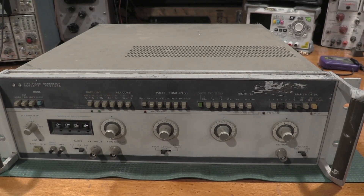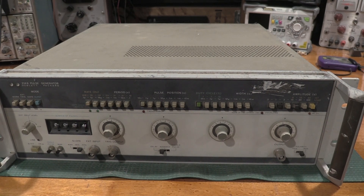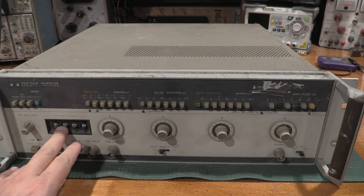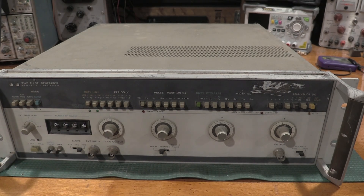Hello, and welcome back to the lab. Today on the bench, we have an HP 214B pulse generator. We have a dial here, so we have option one. This particular unit is coming into the lab — I was told it doesn't work — and we're going to see if we can make it work.